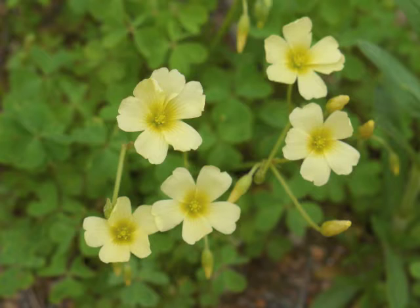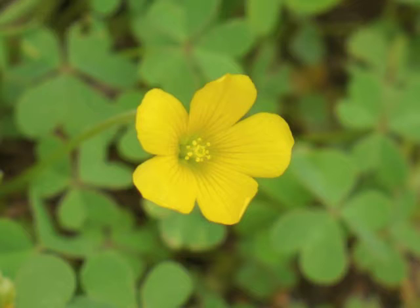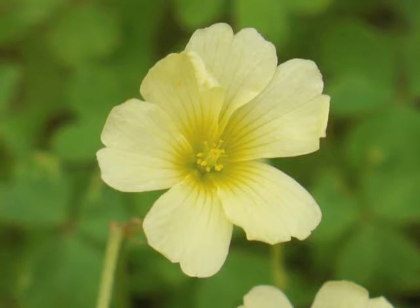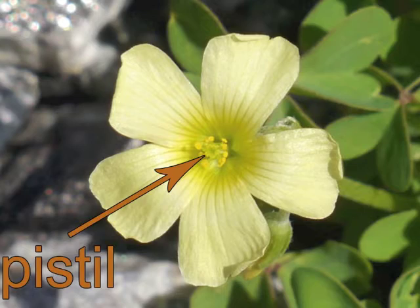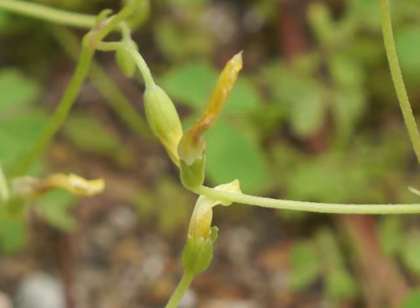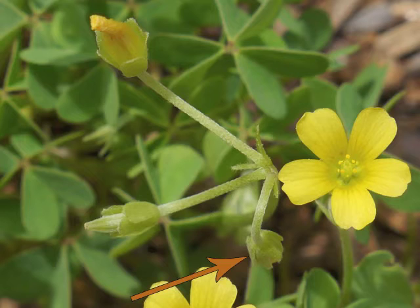Flowers close up overnight and when the day is cloudy; they reopen on a day with sunshine. The flower has five petals, except if there's a variation like this flower, which has six petals. Observe the fine lines leading to the center of the flower, where the ten stamens can be seen surrounding the pistil.